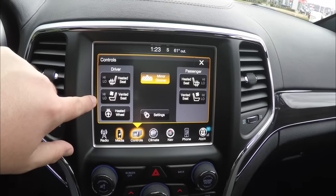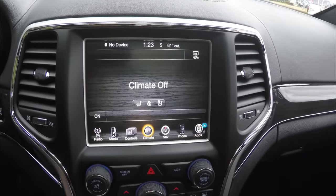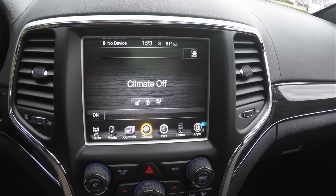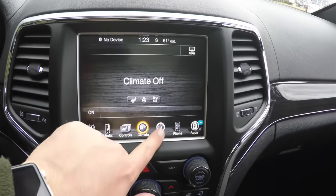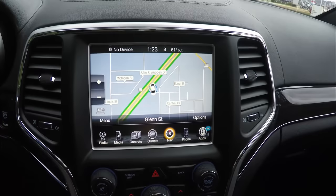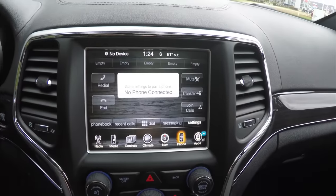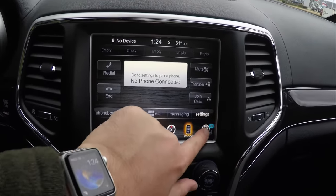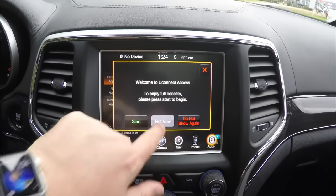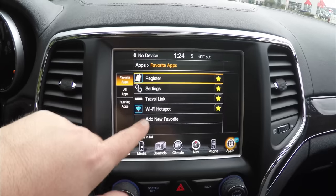There are also controls for heated seats, ventilated seats, and a heated steering wheel. The dual-zone electronic automatic climate control is located here as well. You've also got Garmin-based navigation, Uconnect phone input, and Uconnect apps. It also has Sirius XM Travel Link and a Wi-Fi hotspot.